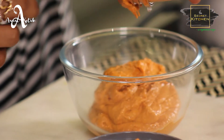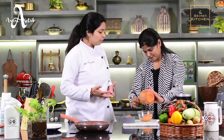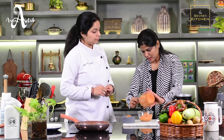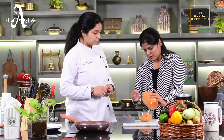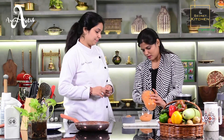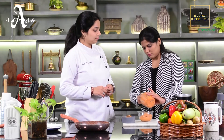I want to share with the viewers what cuisine this dip belongs to and some information about it. Actually, this dip is made in the Middle East and is used in Gulf countries. You can serve it with pita bread and lavash.